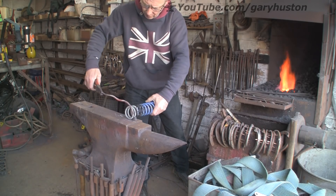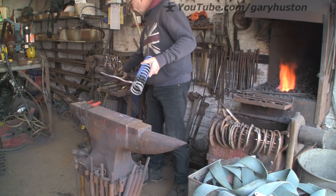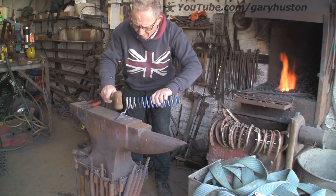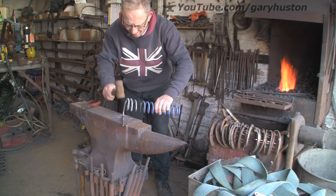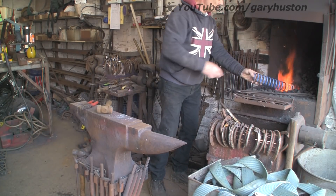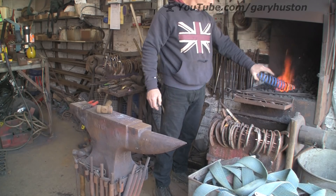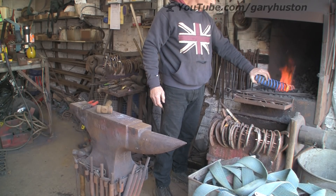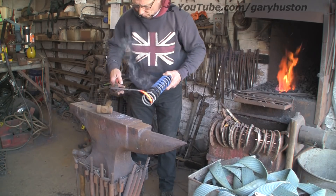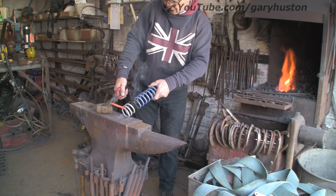I do not mind doing these window jobs, but people do not appreciate how long the little bits and pieces take. They bring in a window and say, make the actual frame. Oh, and by the way, there are a few bits and pieces we need making as well. They do not realise it is the little bits and pieces that take the time. The frames took me a couple of hours, but all these bits and pieces have taken me about 20 hours. Never mind, they need them.